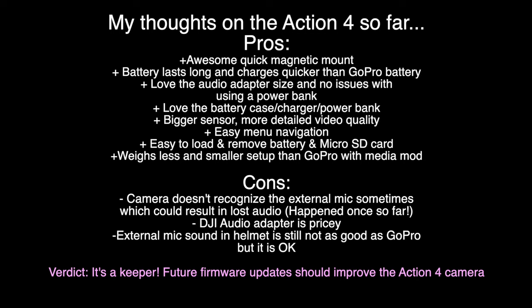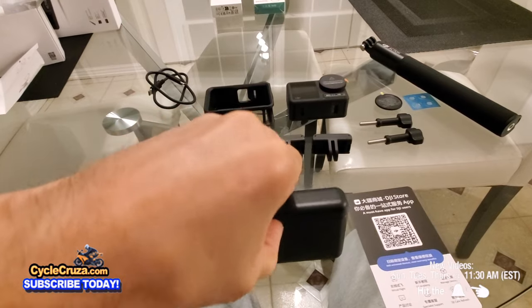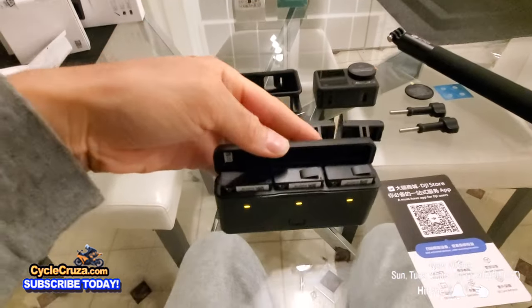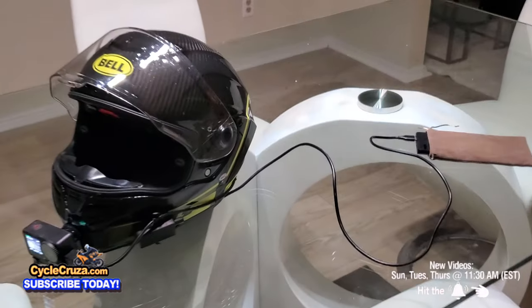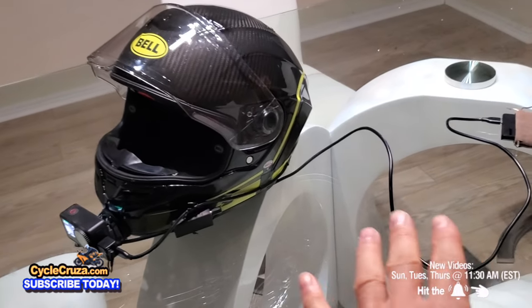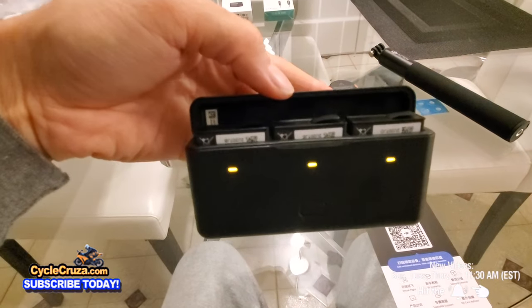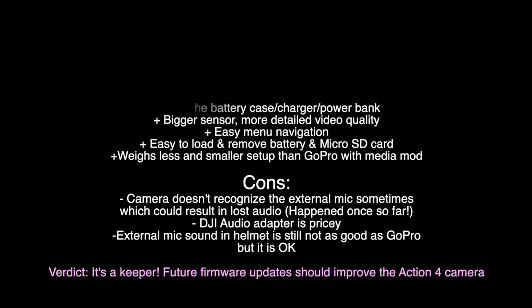This is more of a practical review for my usage as a motovlogger. Here are my pros so far: I love the quick magnetic mounting system; the battery lasts longer and charges quicker than my GoPro Hero batteries; I love the little audio adapter and the ability to use a power bank with zero issues; I love the battery case charger that also works as a power bank; it has a bigger sensor with more detailed video and I feel the video quality is better than the GoPro Hero.